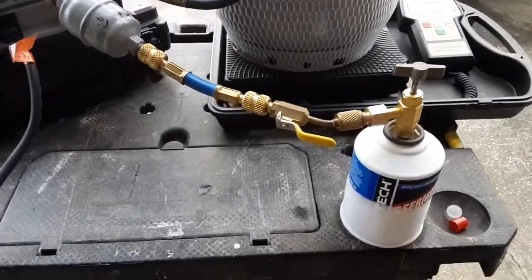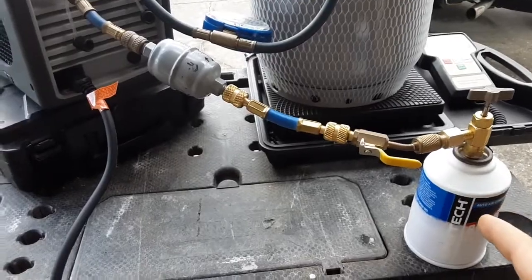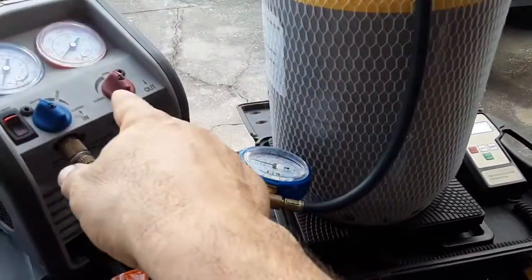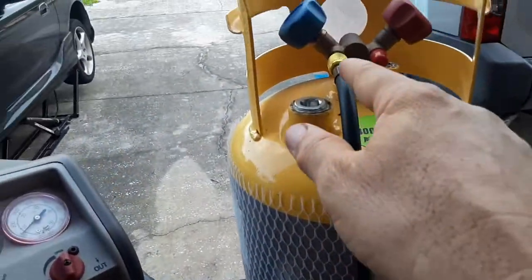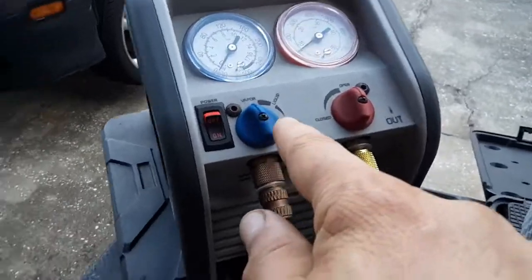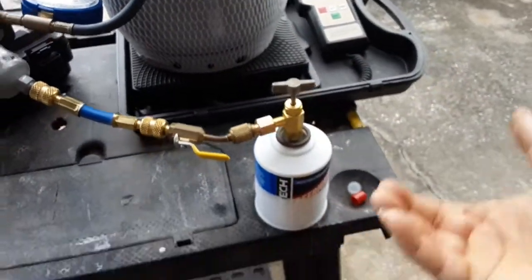Since I'm doing the vapor recovery process, it's going to go slower. But like I said, this machine can do liquid also. I would have to switch this line over to the liquid side if I wanted to do liquid, and switch this over to the liquid spot right there, and take the can and flip it upside down.